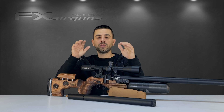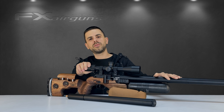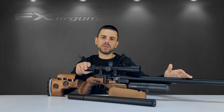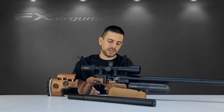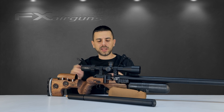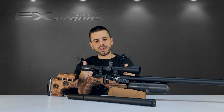As an example, we're going to use the FX King you see right here. It's a 25 caliber, 600 millimeter. We're going to convert it to a 25 caliber, 500 millimeter. And I'm going to show you also how easy it is to replace that probe, or how you can easily replace that probe to maybe a different caliber or a different style. So let's waste no time and get started.